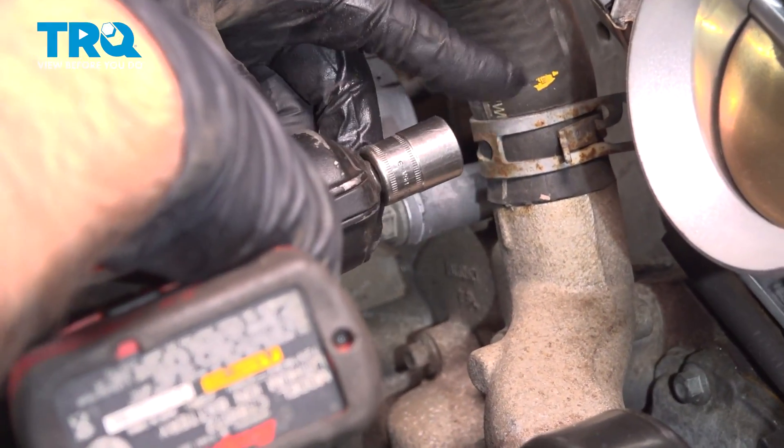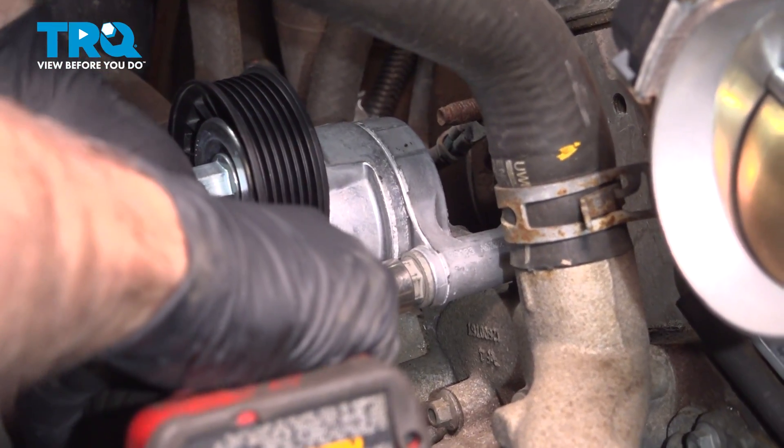We're going to remove the belt tensioner. Use a 15 millimeter socket and take these bolts out.